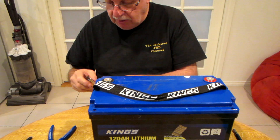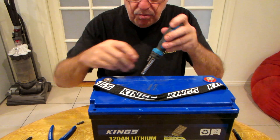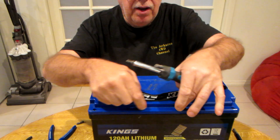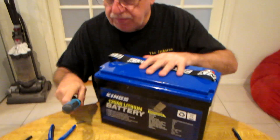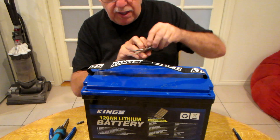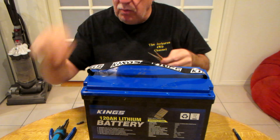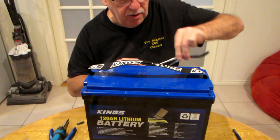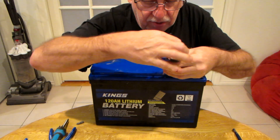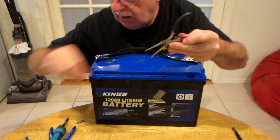So how do you get into it? On the top there are eight holes but they're covered over with plastic covers. I use a spike to remove them, but once you've been in there once you can get away with using something like long nose pliers. These little caps are probably there to hide the screws and stop people from prying them open.